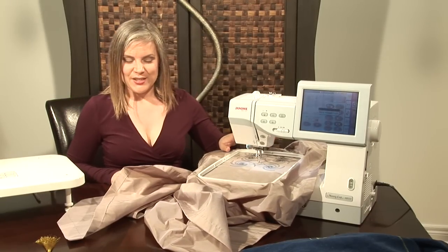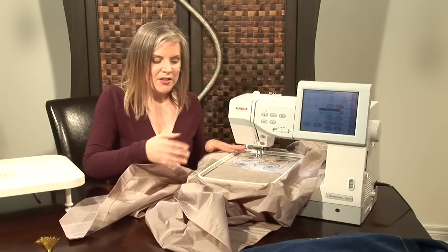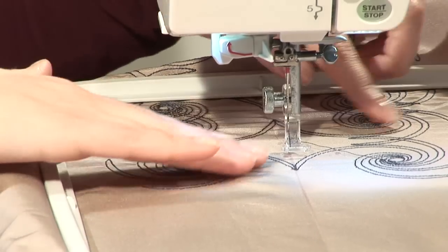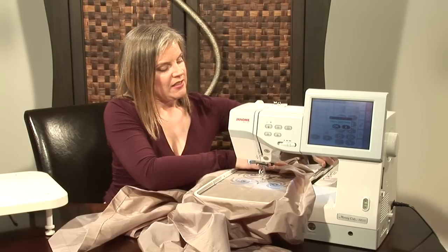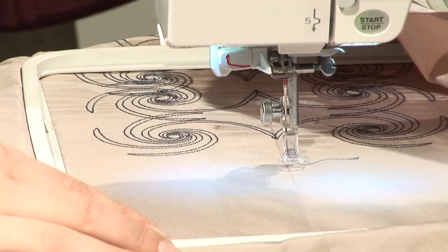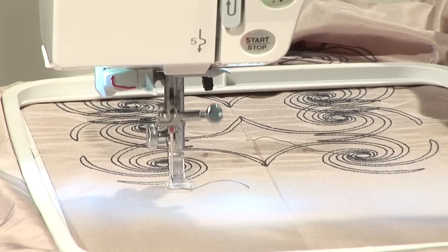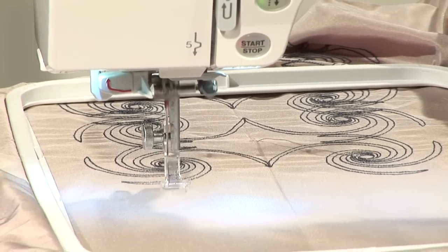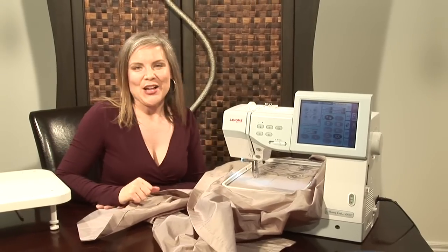The 11000 has finished stitching the first half of the macro hoop design. With the macro hoop, the designs are stitched in two halves. Because we've calibrated the top half with the cloth setter, all we need to do is loosen that and then slide the hoop to its second position, lock it in, and press start. It will finish the rest of the design and you'll have these fabulous long interlocking designs. It's so easy with the MC 11000 and the cloth setter.